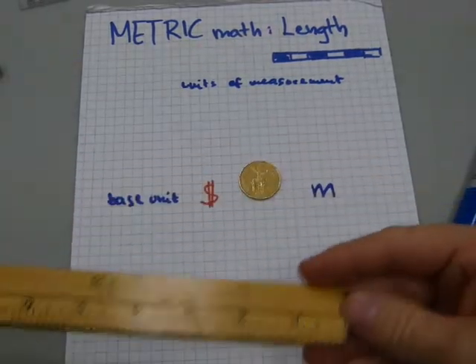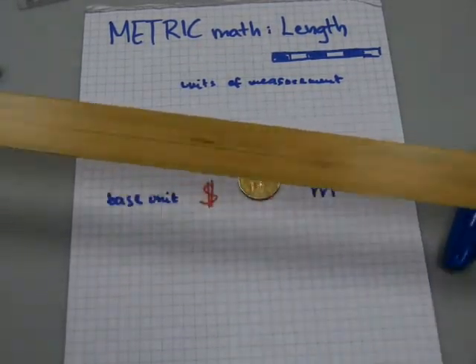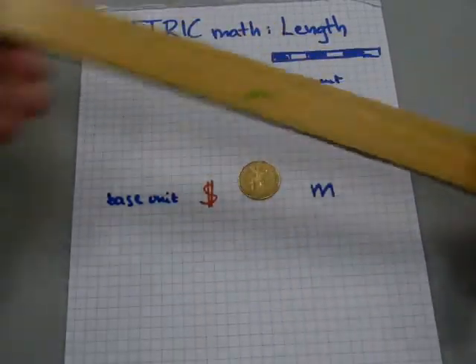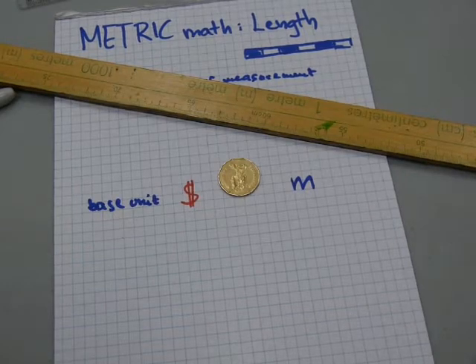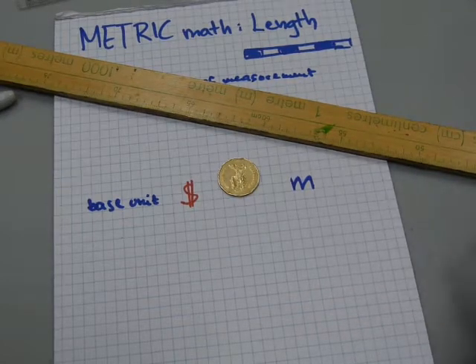This meter stick here doesn't quite fit the screen this way, but it does this way. So I have a meter stick — I'll just put it here so it's still kind of in view. Now, just as with money, we have a change in the units of measurement in measuring length as well.